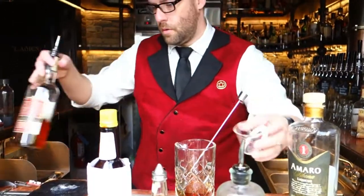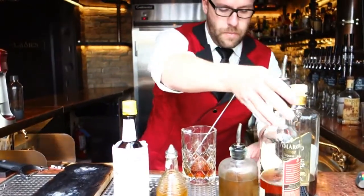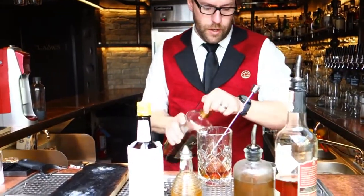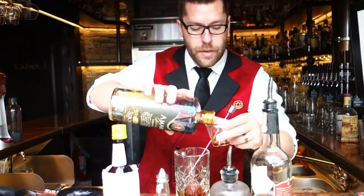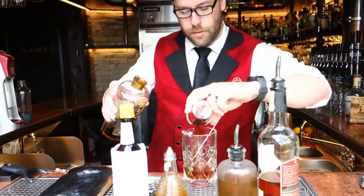Two ounces of Rittenhouse. This is Amaro Sabona, which is made by the Antica family — the people that make Carpano Antica. This is just a half ounce of it.